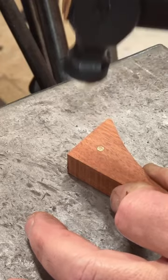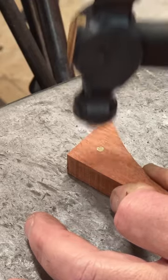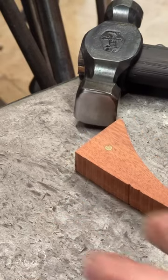This would be useful if you've got like some bone or antler or something and you need to peen the pins, but you don't want to risk knocking a dent in the handle material. So that's what it's for.